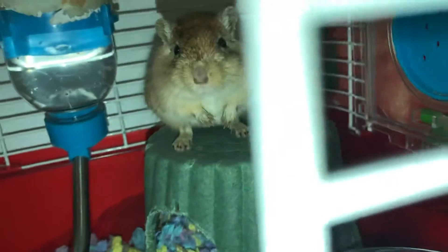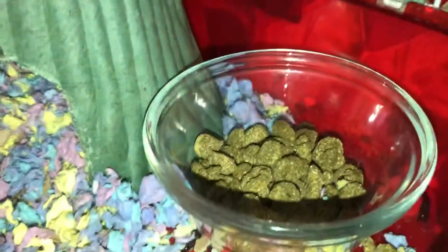A glass or ceramic bowl still won't prevent her from kicking bedding into the bowl or moving it, because gerbils are sometimes pretty strong for their size. This one kicks her bedding, so you might see some bedding in her food. You should also put a wood chew toy or a mineral chew toy in the cage — this one is for hamsters but most chew toys are fine.